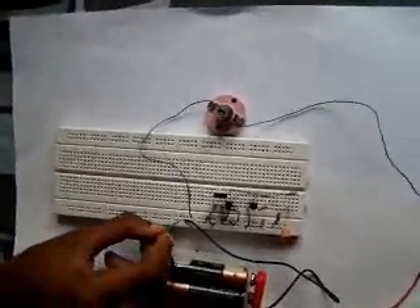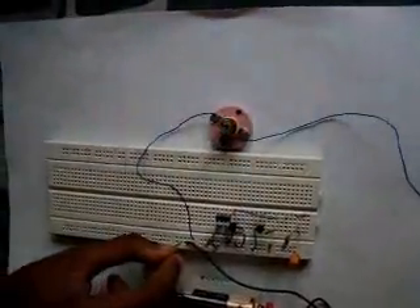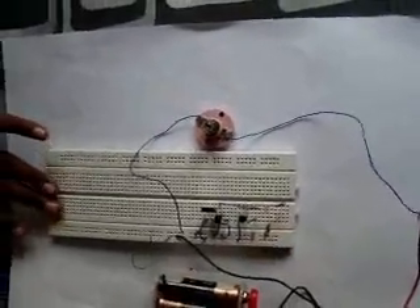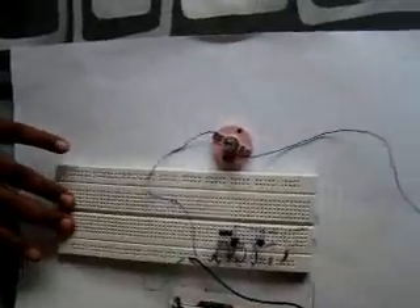Now let's see. This is a 1 µF — we can't expect it to be any slower. Now I am going to try something with a lot of capacity: a 220 µF.